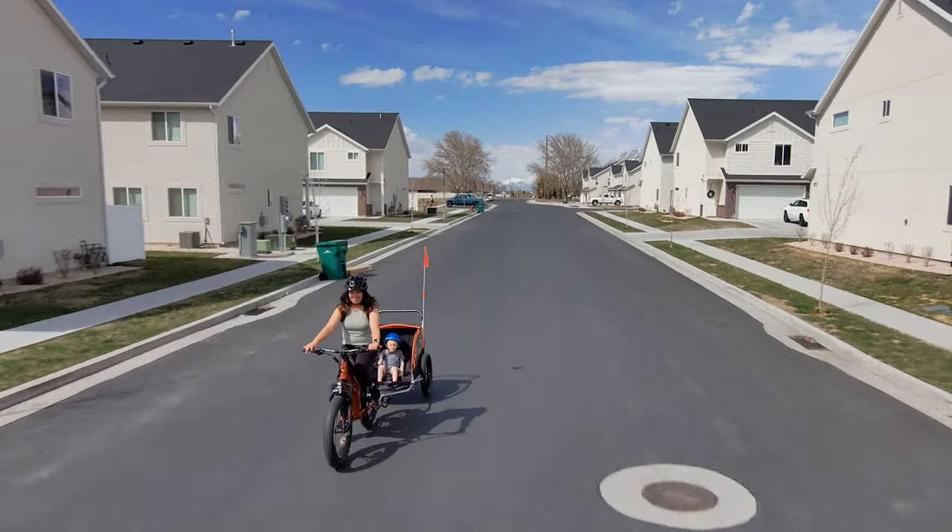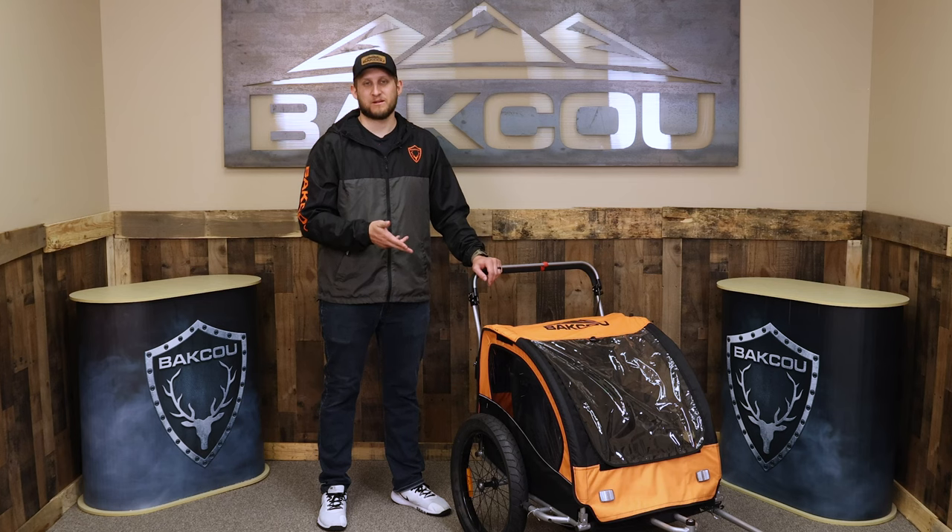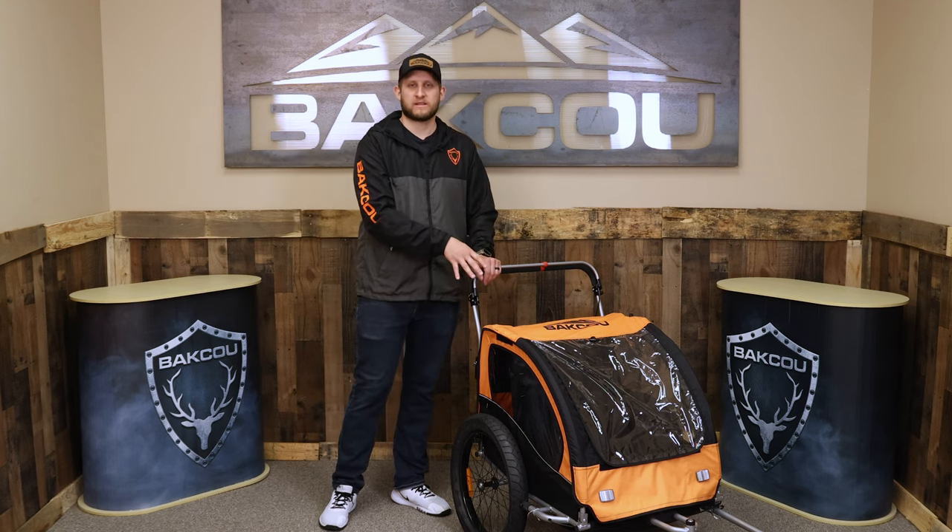And you want to bring your kids with you. If you have any questions about the Little Cub Holler, leave them in the comments below and we'll answer them as fast as we can. Click the link in the description to order one today at batku.com. They come in an orange color like this one, or a camo color, which a lot of the kids really like.